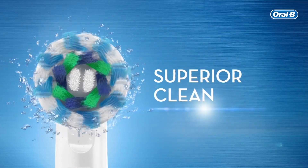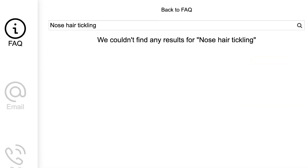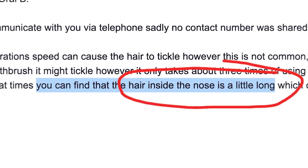I did have one issue with the vibrations from the brush causing my nose hairs to tickle the inside of my nose. I did reach out to Oral-B South Africa and was disappointed when their response essentially blamed me for having nose hairs that are a little too long.